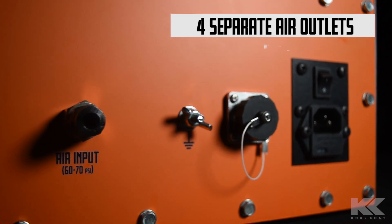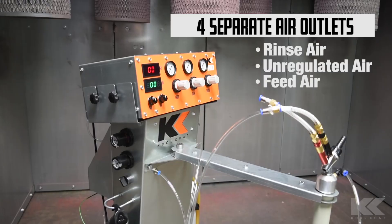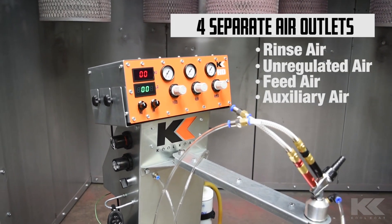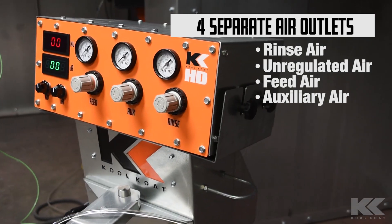This system has four separate air outlets: two constant air outlets, one of which is unregulated, and two trigger-activated outlets. This makes the system not only perfect for your box feet stand, but your fluidizing hoppers as well.